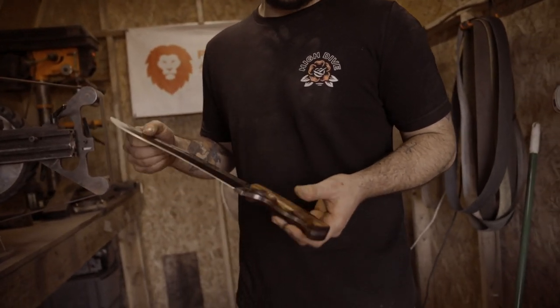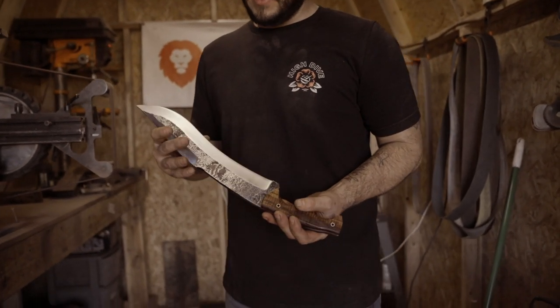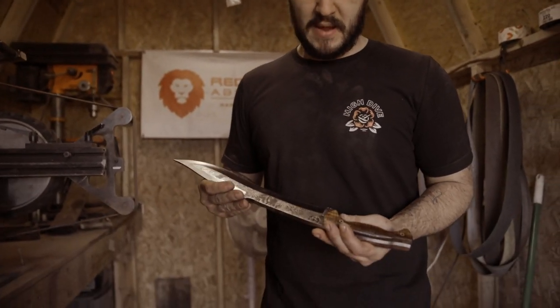The blade's all done — we've got it sharpened. It's got some curly Koa wood handles, a false edge on the top, and big fat hollow ground bevels that I did on a 12-inch contact wheel. This bad boy's ready for a chop test. Let's see how we did.